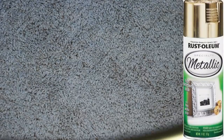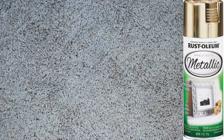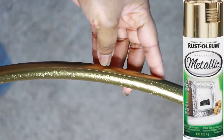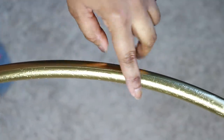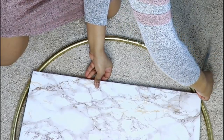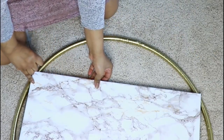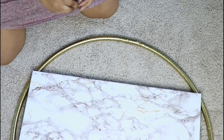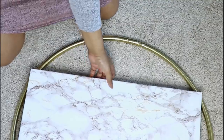I took my hula hoops and spray painted them with Rust-Oleum metallic gold — the yellow gold. As you can see, if you don't remove the cover it gives you a super uneven finish, so that's very important to do. I went ahead and marked the areas where the canvas was going to meet the hoops at the highest points.